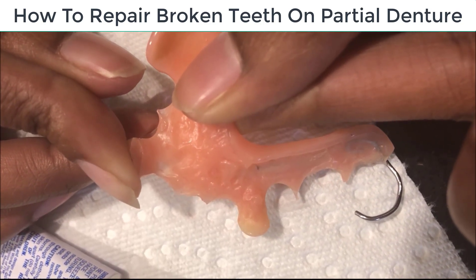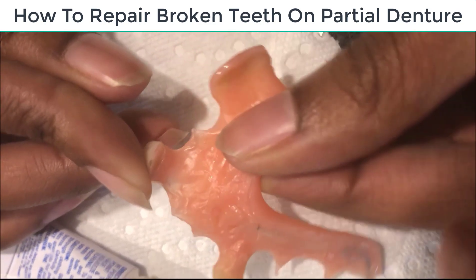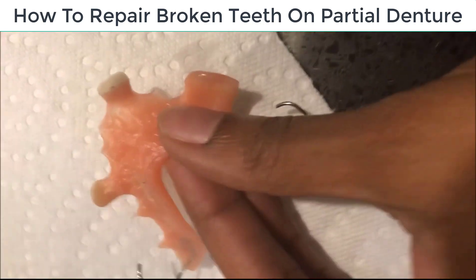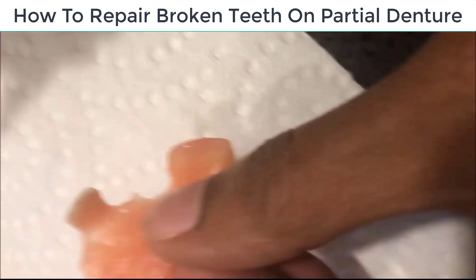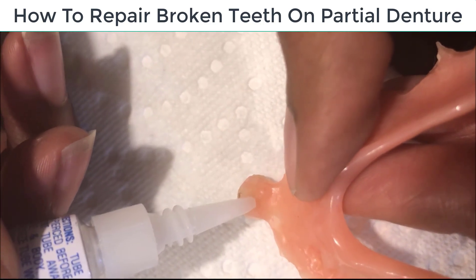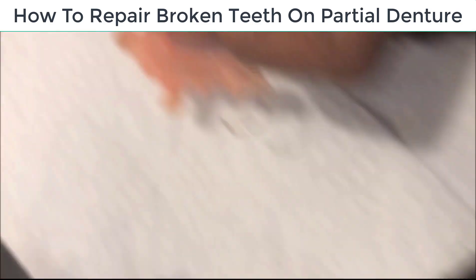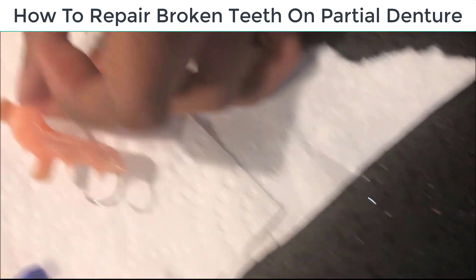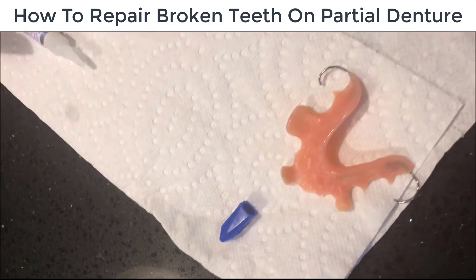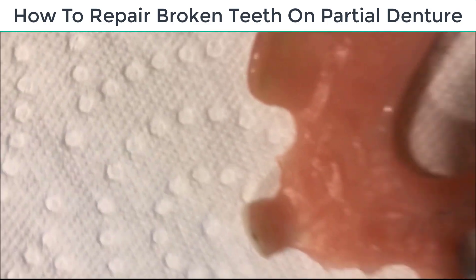And once you've got it on and it's bonded, you want to take some more super glue and put it around it. She's really good with this — she's steady, she's got steady hands. So you put a little bit right there, not too much. And you let this thing sit for about three to four hours, just let it sit and you're good. Like I said, it's been two months and she hasn't had any problems with it.